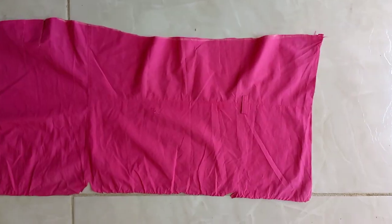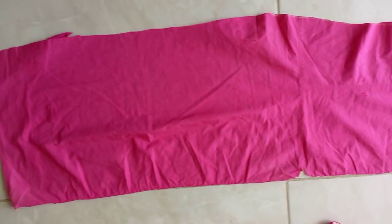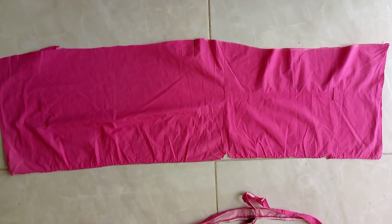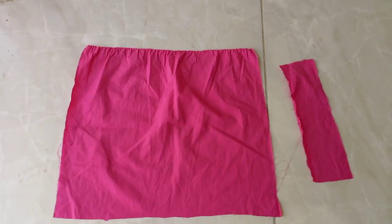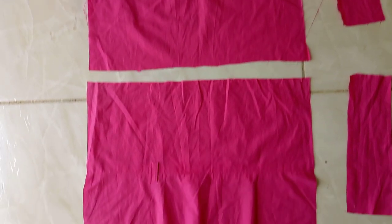I opened it out and measured out the pieces that I needed. I needed to get a piece for the top front and back, and also two straps, so I measured them out.